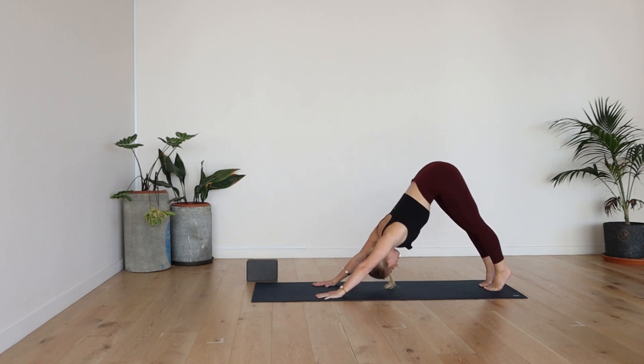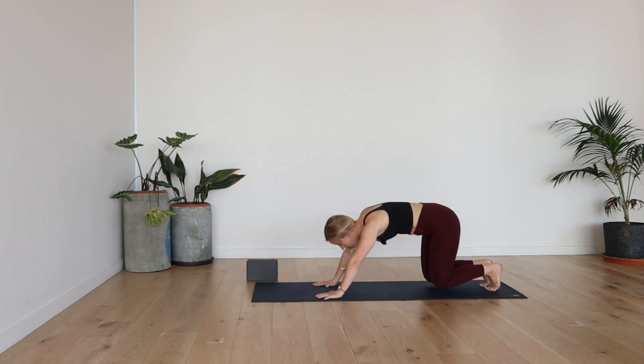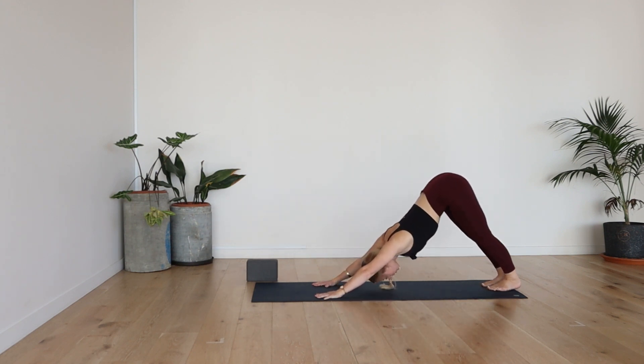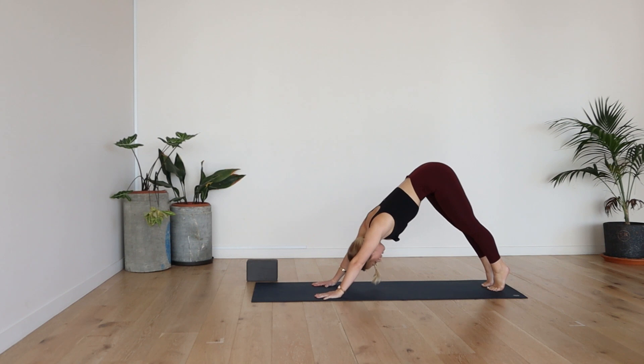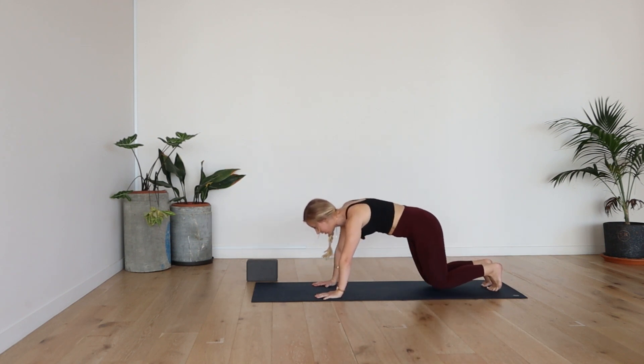Two more times. Lift the heels, inhale, roll forward, plank. Exhale, down dog. Last time, inhale, roll forward, plank. Exhale, down dog.